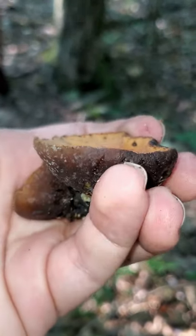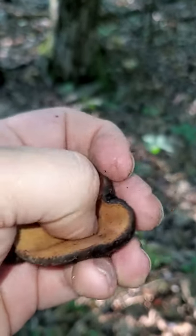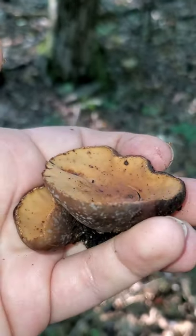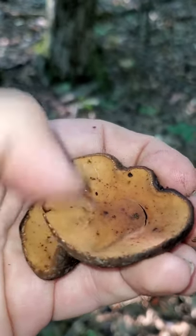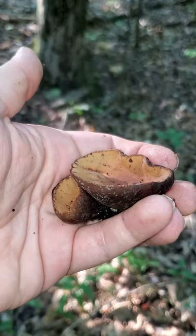Oh, there it goes. It almost looks like it's smoking, but that's just millions and millions of microscopic little spores being put off. Oh, there's a good one. That's pretty neat.